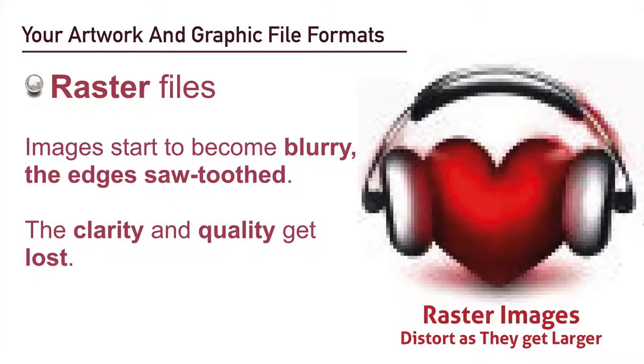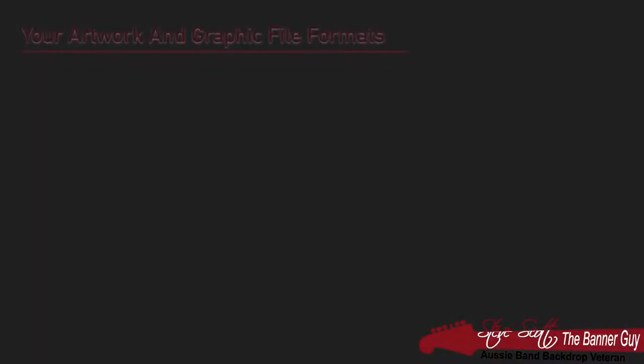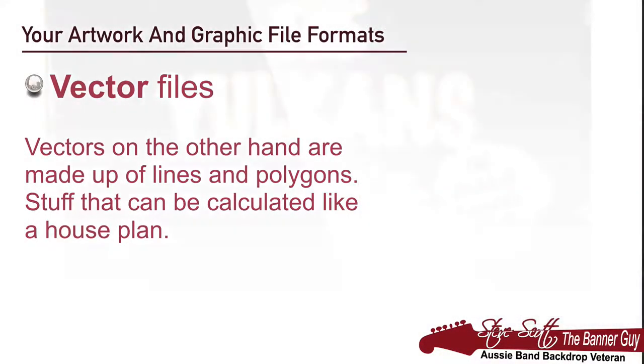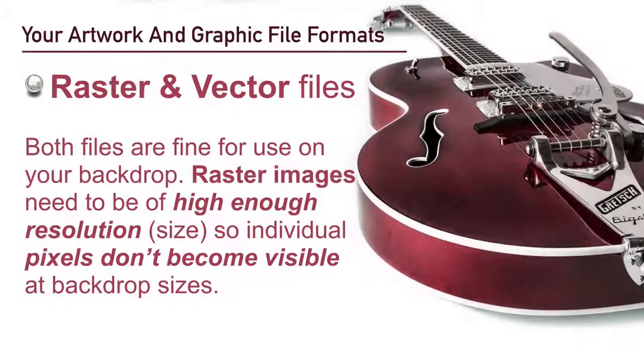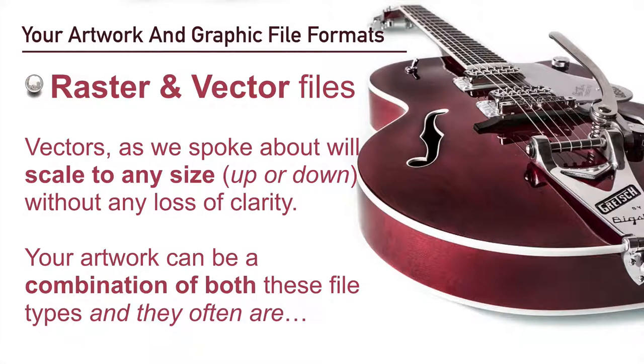The clarity and quality starts to get lost — I often compare this effect to too little vegemite on too much toast: you can still see it but the flavor gets lost. Vectors, on the other hand, are made up of lines and polygons — stuff that can be calculated like on a house plan. What this means is they are completely unaffected by changes in size; they scale without loss. Both raster and vector files are fine for use for the backdrop, as long as raster images are of a high enough resolution.